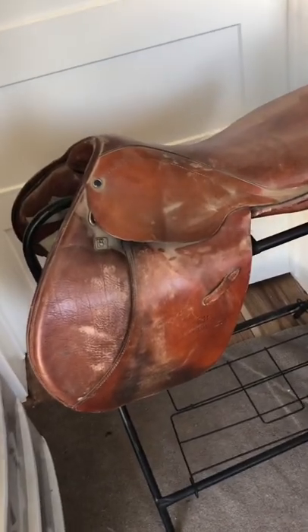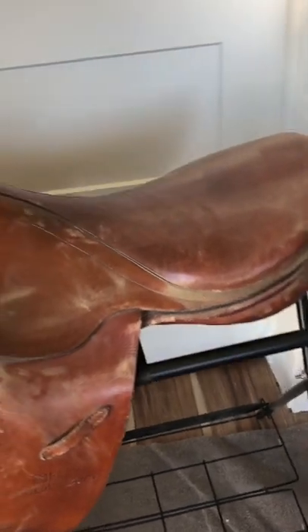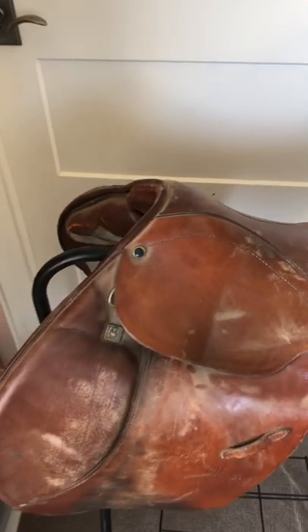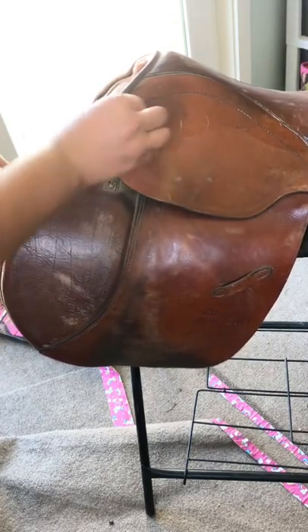Today I'm going to be demonstrating some of my scented saddle soap on this English saddle that has sat in my trailer for a very long time and is extremely dirty. I'm going to start by just wiping off some of the excess dust so that it doesn't clog up my sponge. I thought it'd be kind of cool to show that these soaps are versatile for different disciplines.